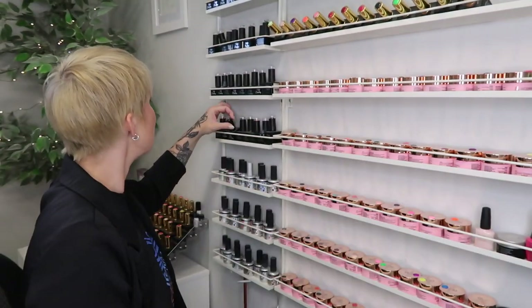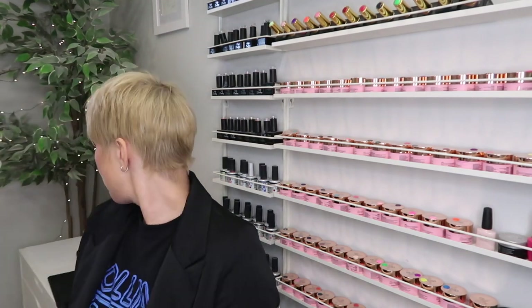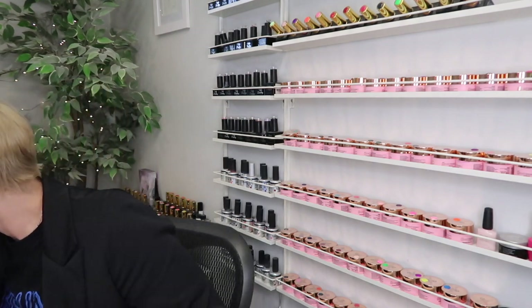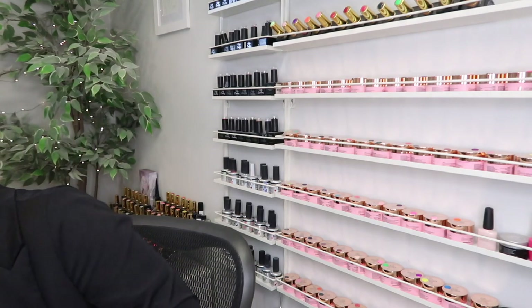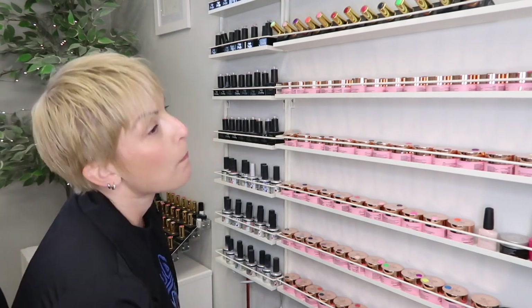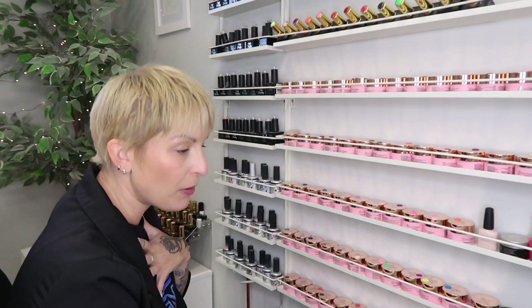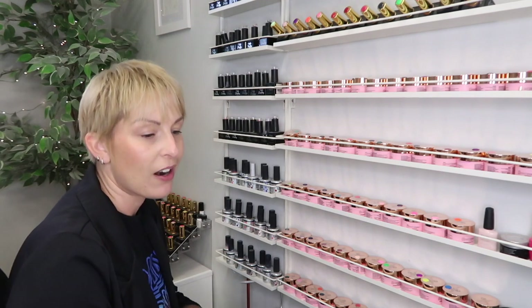So I'm going to have to move some Ugly Duckling in order to house — I counted 17 new gel polishes, and there's going to be 17 more next month. About half of the Ugly Duckling are near the end of their life — either near empty and kept for nail art purposes, or colors that aren't popular and probably can go in a drawer. And I'm not likely to use them.